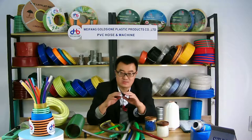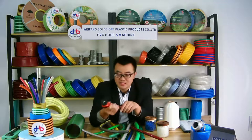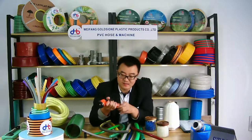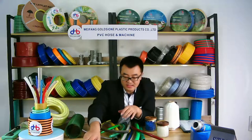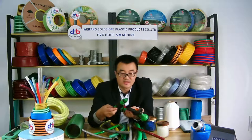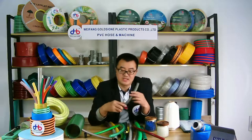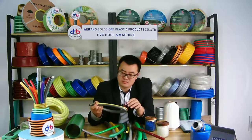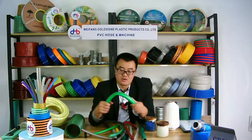We can provide all kinds of connectors, as you can see they are all different. You can use the hose for washing your car or for irrigation — it is very useful. We can provide softer or harder garden hose, totally according to your requirements.